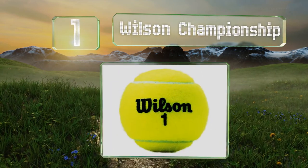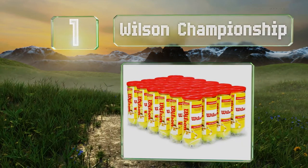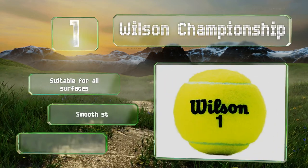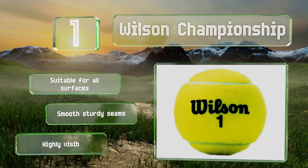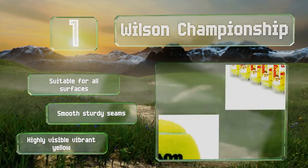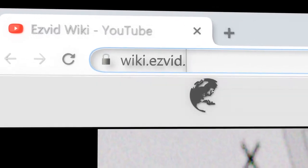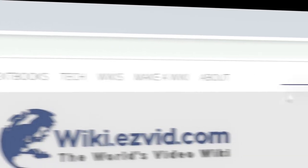Coming in at number one on our list, these durable tournament grade Wilson Championship can be counted on to hold up well. They come in a generous 72-pack, are suitable for all surfaces, and have smooth sturdy seams, sporting a highly visible vibrant yellow color.